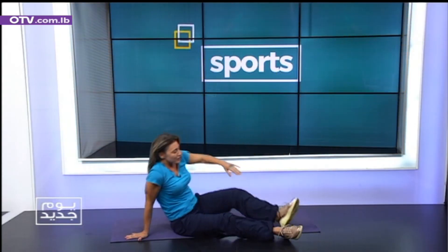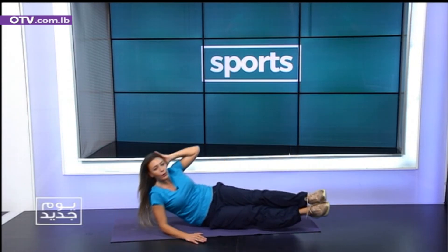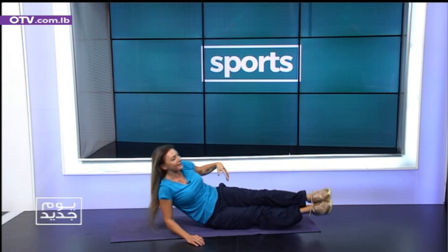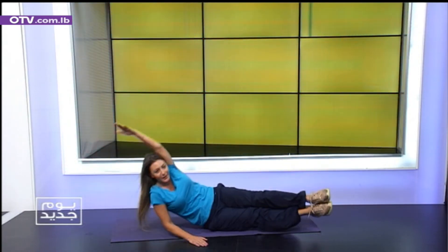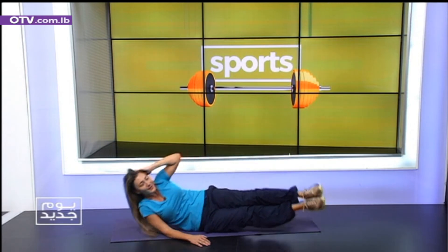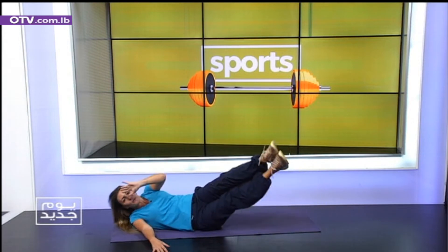Let's do the second side. Same system. Legs slightly forward. We're gonna start by rocking the boat. Rock and relax. One. You can do whatever you want with your hand — put it up here, put it behind, or here. Okay. Four. Three. Two. Okay. One, stop.